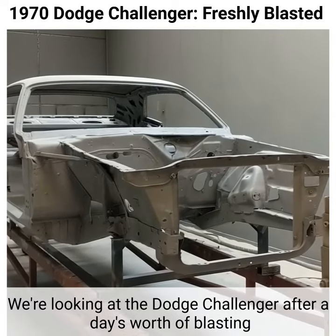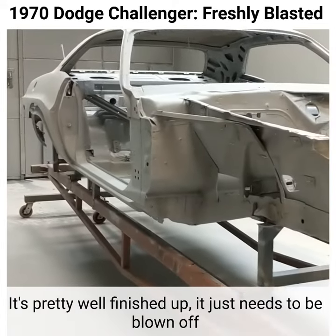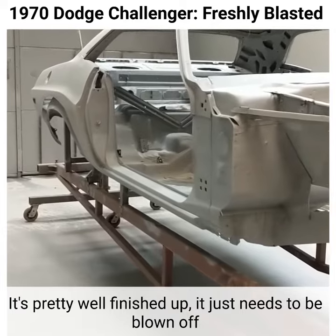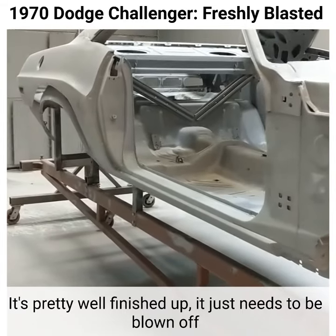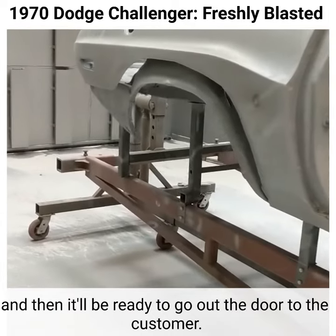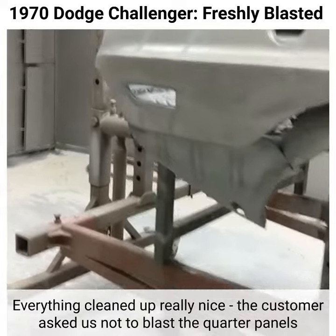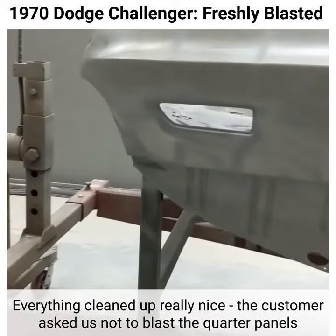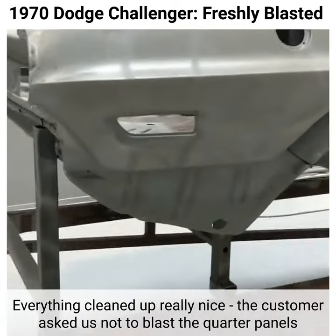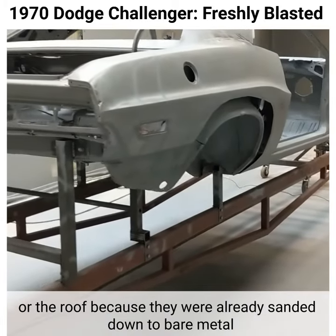Here's the Dodge Challenger after a day's worth of blasting. It's pretty well finished up — just need to finish blowing it off and then it'll be ready to go out the door to the customer. Everything cleaned up really nice. The customer asked us not to blast the quarter panels or the roof because it was already sanded down to bare metal.